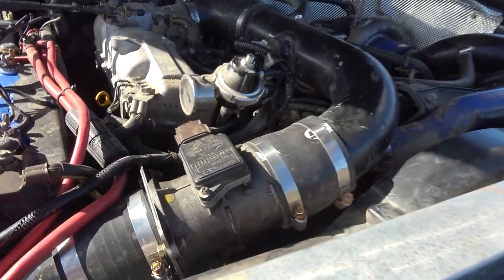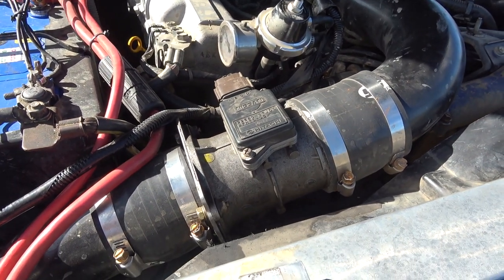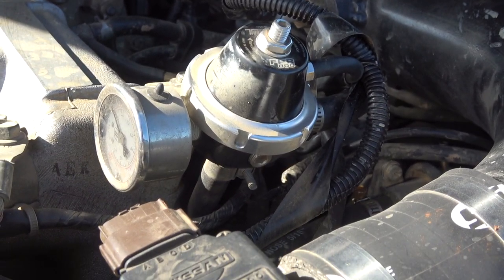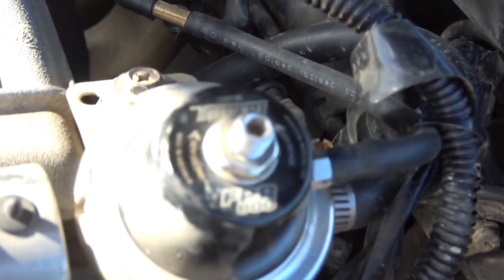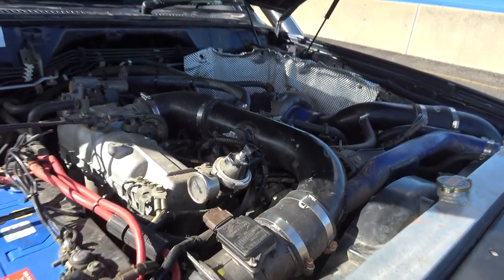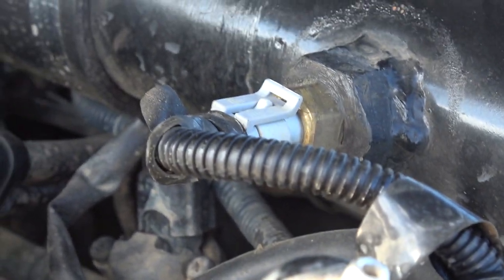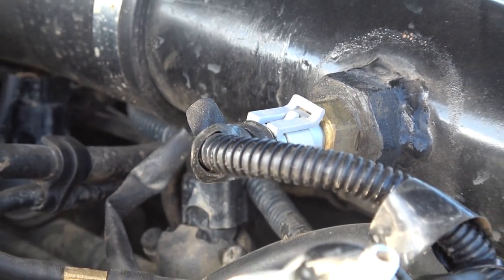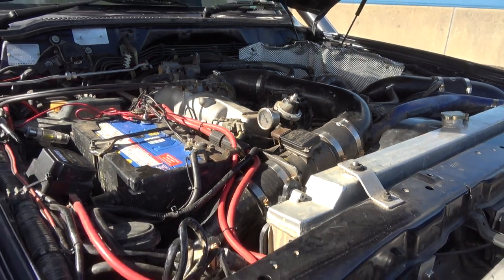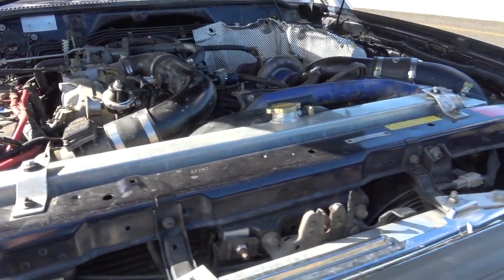The mass airflow sensor I originally had in there, but I'm going to remove it — I don't need it anymore, it's just there for show at the moment. The fuel regulator is a Turbosmart one, I forgot the exact model. There's also an air temp sensor here, so depending on the temperature it changes the fuel ratio and all that, and that goes straight into the Haltech — which is a Haltech Elite 750 ECU.